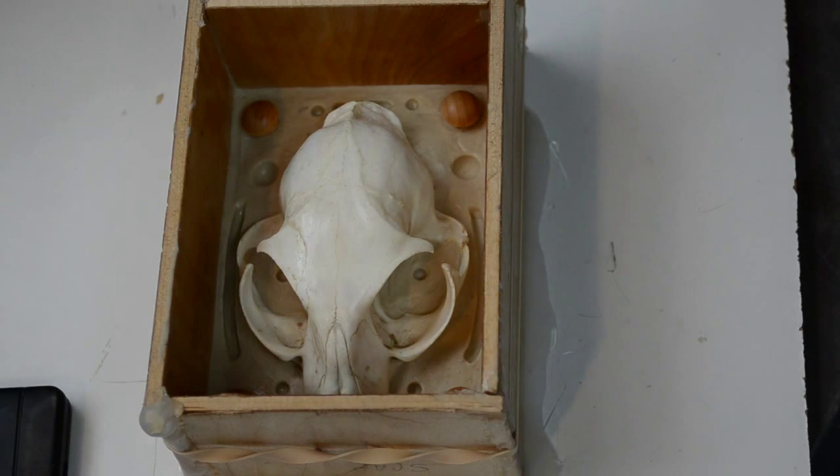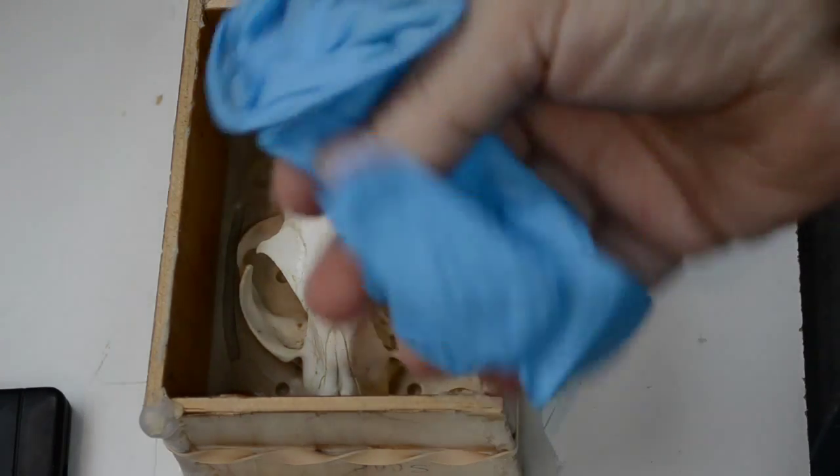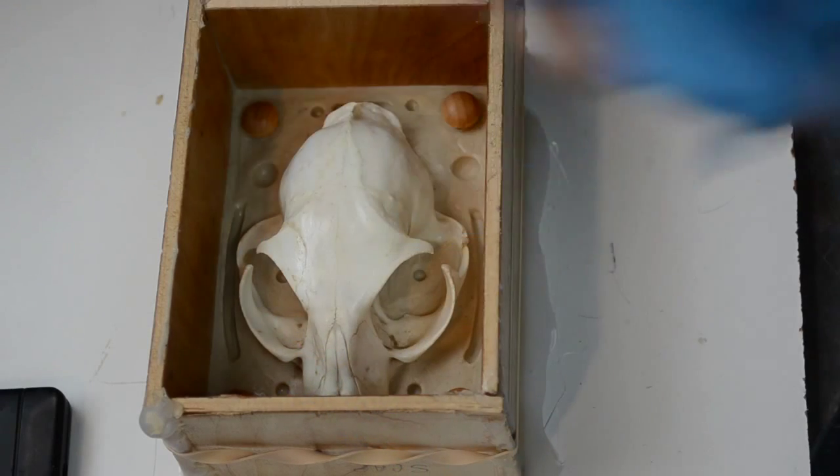As with all Platinum Cure silicones, wearing latex gloves is a no-no. Latex can inhibit the cure of the silicone, so you do not want to go there. If you need to wear gloves and you want some hand protection, wear some nice nitrile vinyl gloves — those will do the trick.